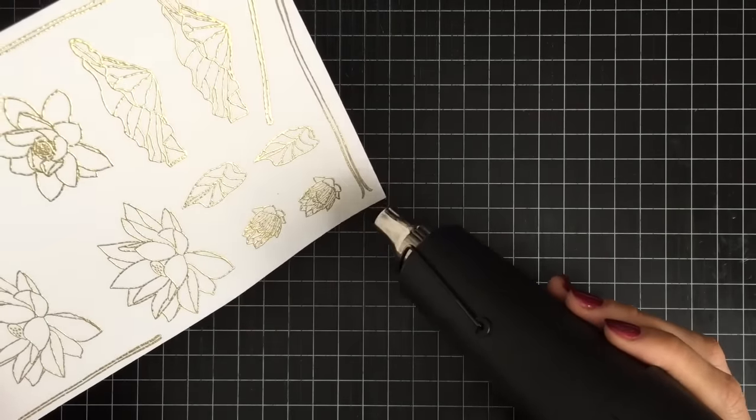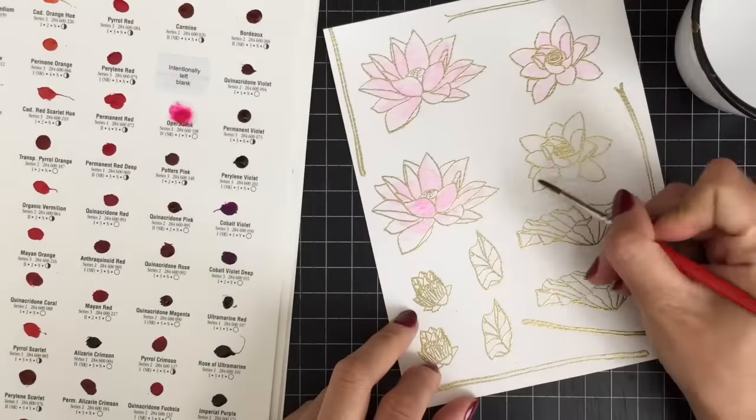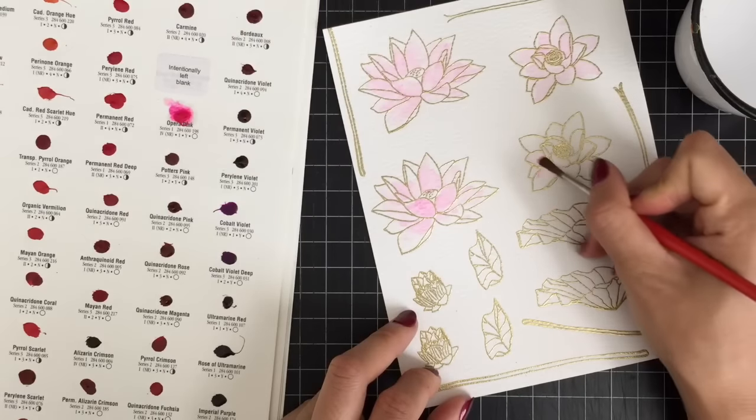Now it's time for watercoloring. I'm going to turn on some music and speed up the painting process so you can watch me color.